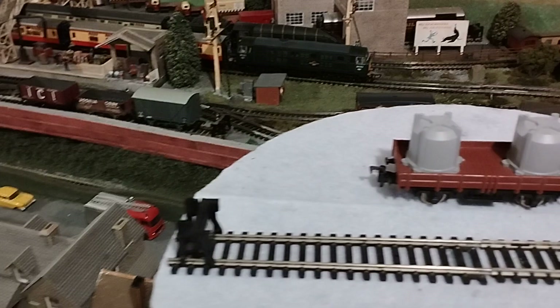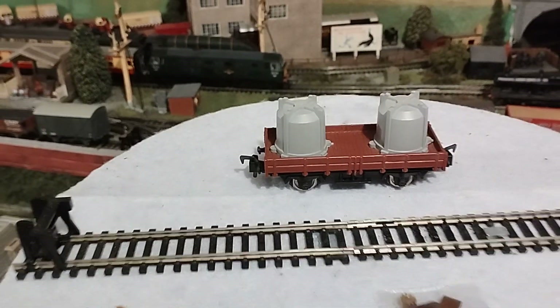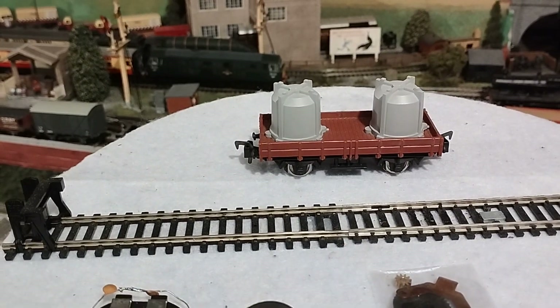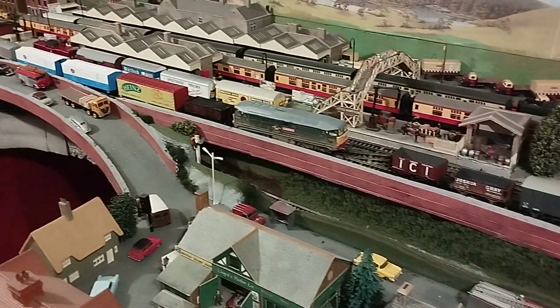If anyone can help me identify whether this was actually made by Lemur, or whether somebody's put and stuck some cylinders on, I'd be grateful. Thank you for watching. Bye now.